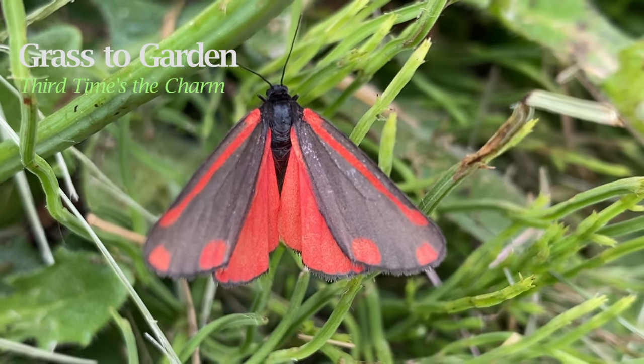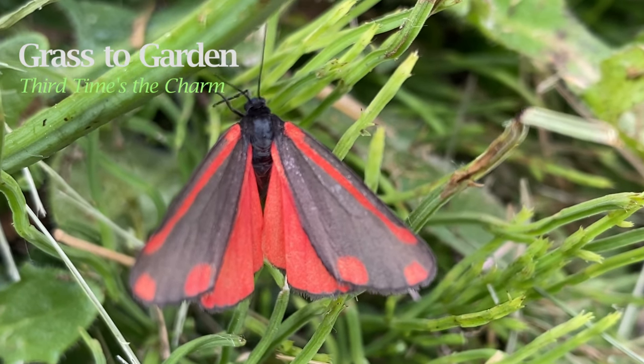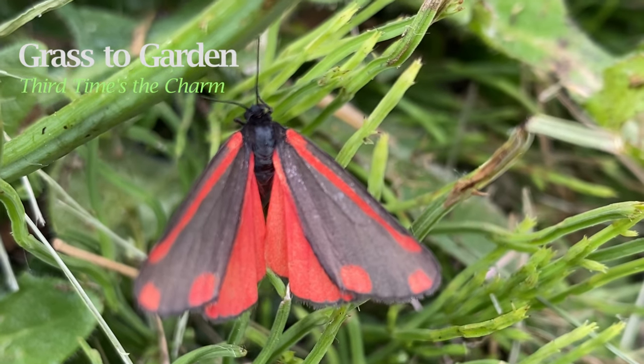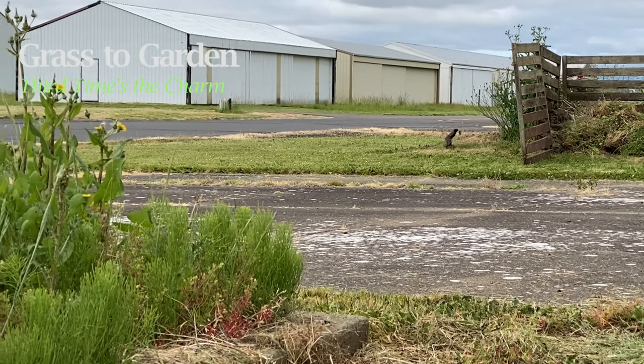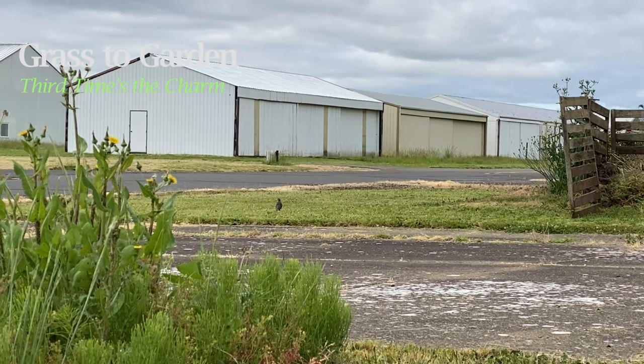Hey guys, I wanted to provide another update for the grass to garden project that I've been working on. Some mistakes were made. Today I want to talk about Hofstetter's law and also the other things that I ended up learning because of this project, and I'm going to call this one 'third times the charm.'